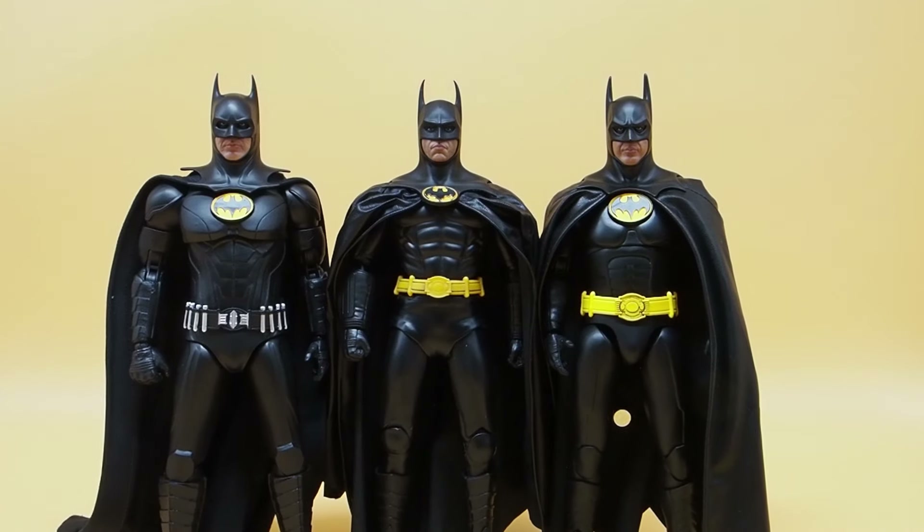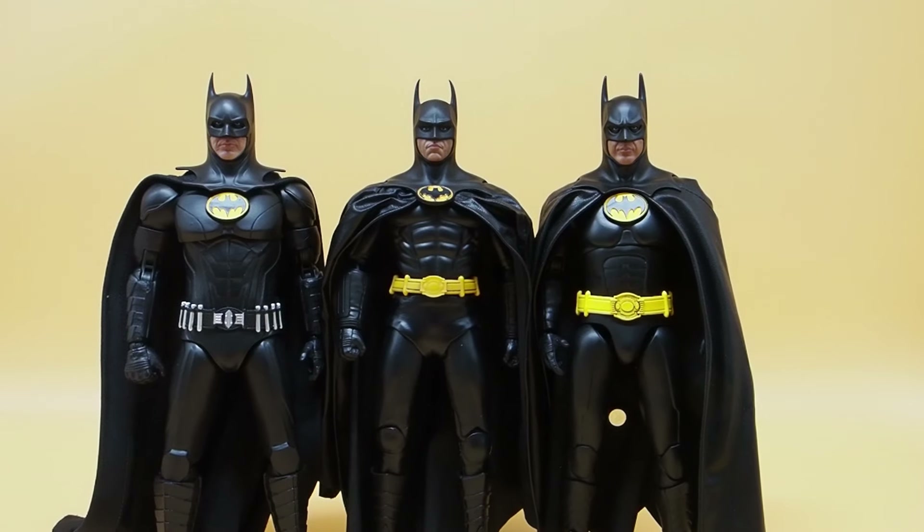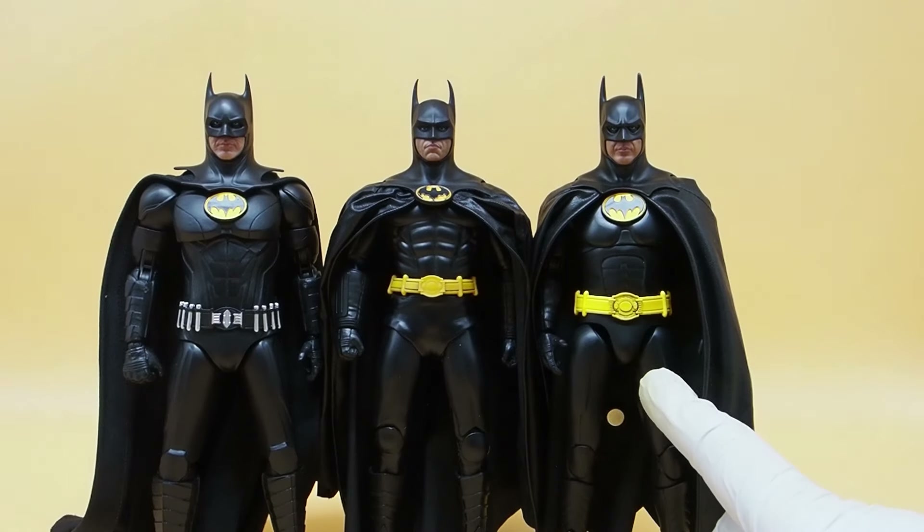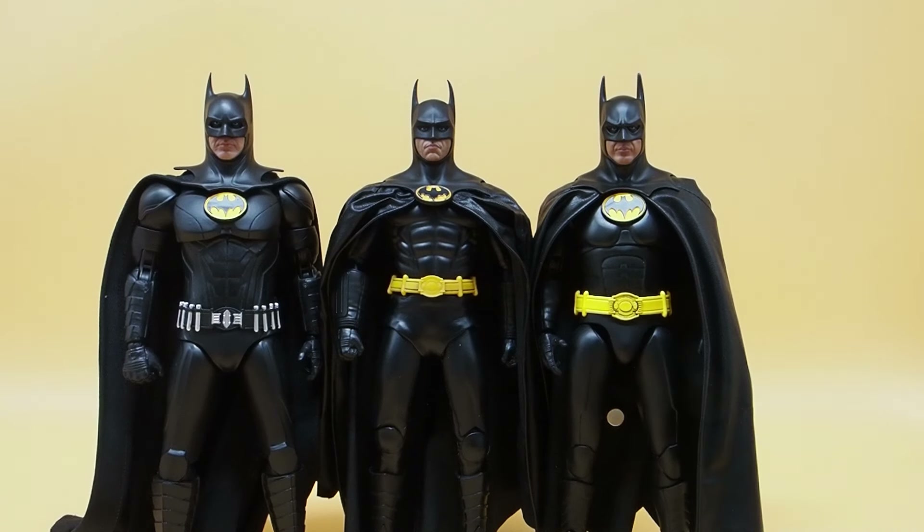Here's one last look at all three of them. I'm very happy they did the 92 because there are not a whole lot of figures out there for the 92 Batman except for Hot Toys. A lot of people make the 89 but they tend to skip the 92 — even NECA didn't make the 92, they made the 89. I don't know why because the 92 does have the best suit in my opinion.